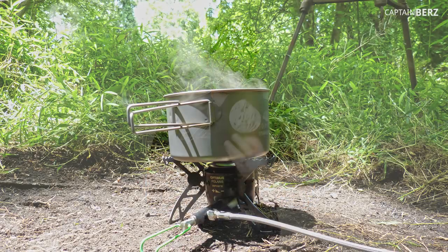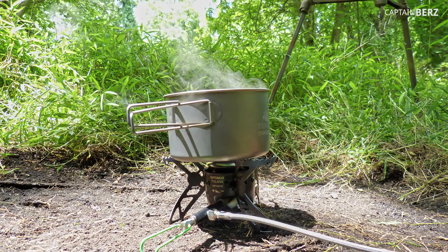For cooking, I have this Optimus Polaris, a multi-fuel stove - you can use gas or isobutane. I've been using it recently and like it. The MSR Pocket Rocket is another great option and is probably a third of the weight of this one, so that's worth looking at as well.